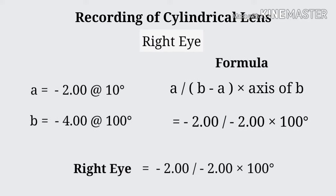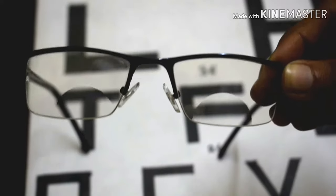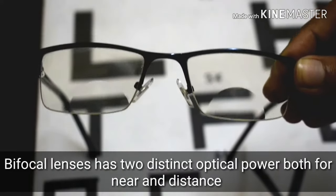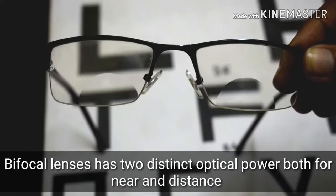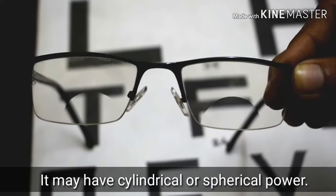Similarly for right eye. How to neutralize bifocal lenses. Bifocal lenses have two distinct optical powers for both near and distance, and may have cylindrical or spherical power.